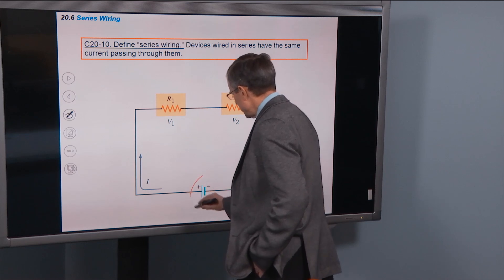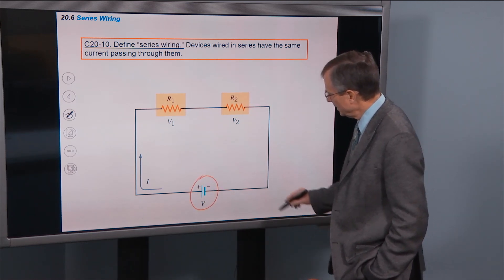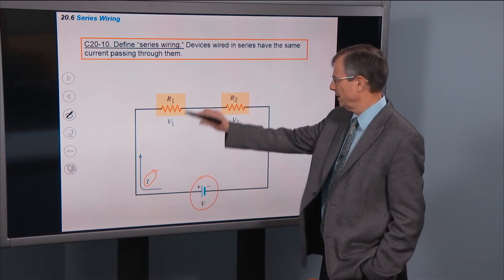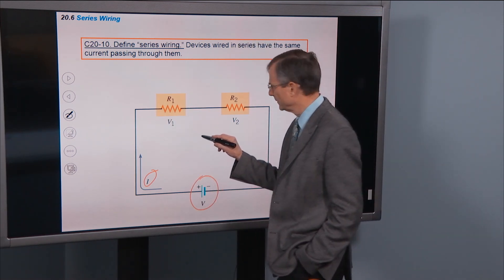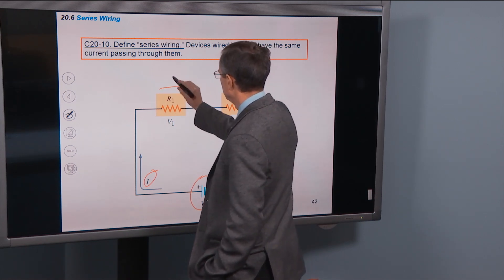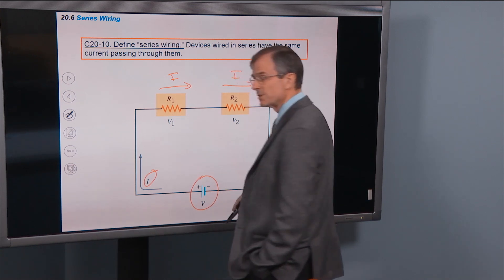In this example, the battery is right here, and it drives a current in this direction, shown here, in a clockwise fashion. That current passes through this resistor and then the same current passes through this resistor.